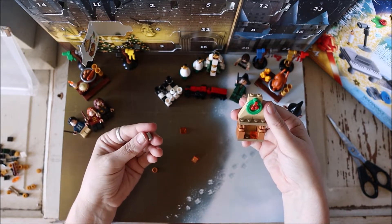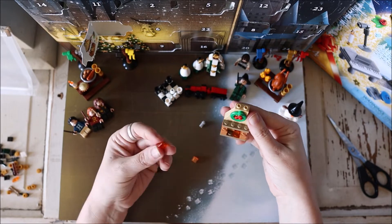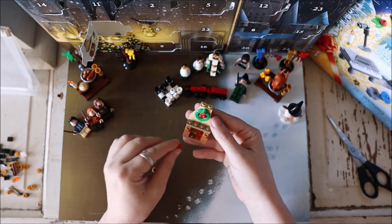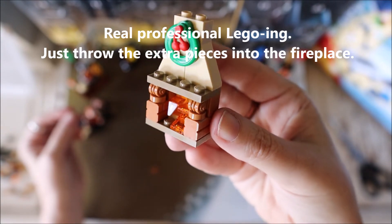Oh, this might work for one of those candle pieces from before, I'm going to see if that's going to work. And some extra fire — I don't know what these are, I think that's fire. I'm just going to put that right in there. Cute little fireplace!